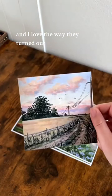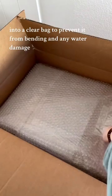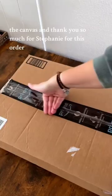Now I'm putting the prints with the cardboard backing into a clear bag to prevent bending and any water damage. The last step is to package everything up in the box that I ordered the canvas in. Thank you so much to Stephanie for this order, and thank you for watching.